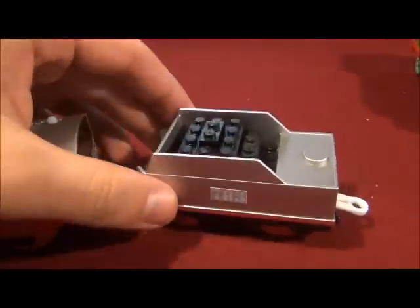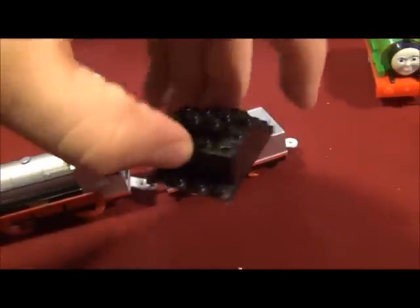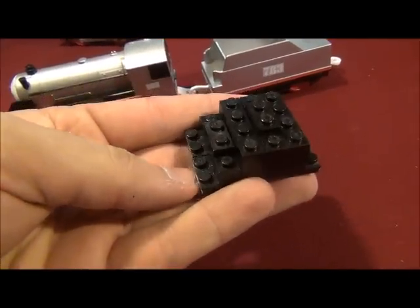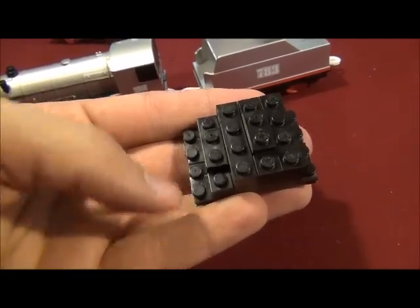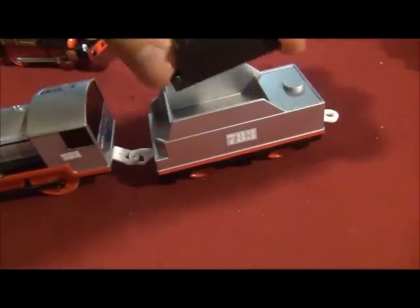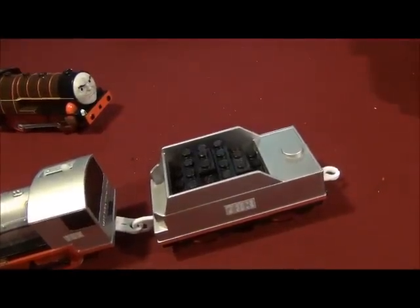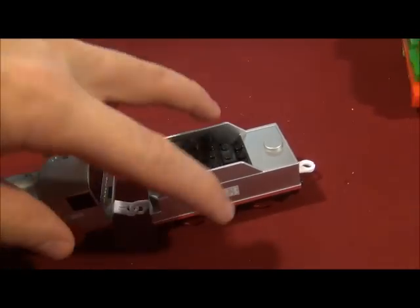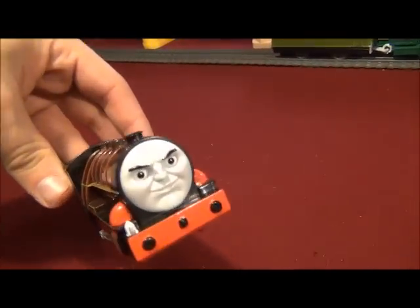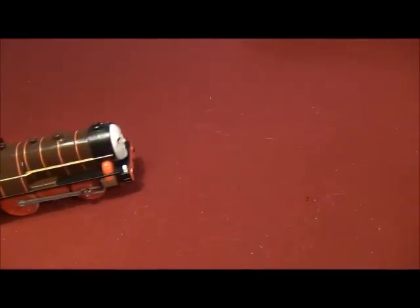And the coal in his tender — well, it's just mostly black Legos. I've cut off the sides of the black Legos, just to see if they fit in his tender. And there's the Play Rail Hurricane — the Hurricane is freewheel now.